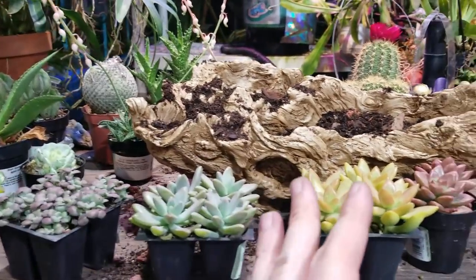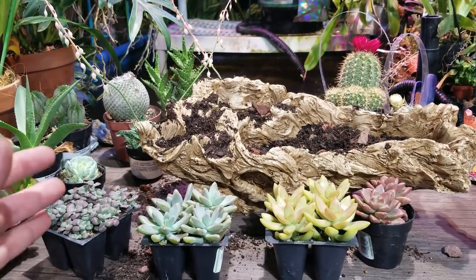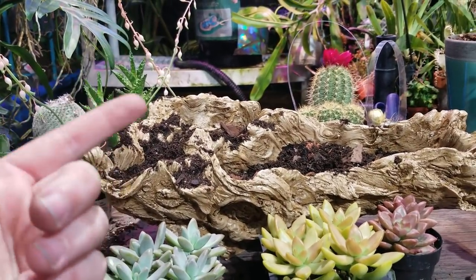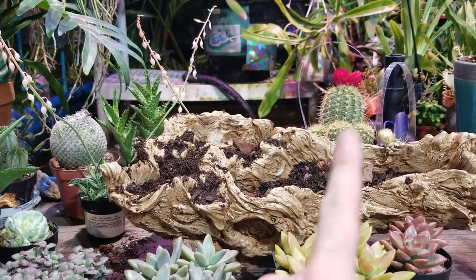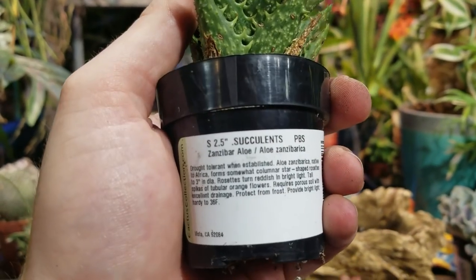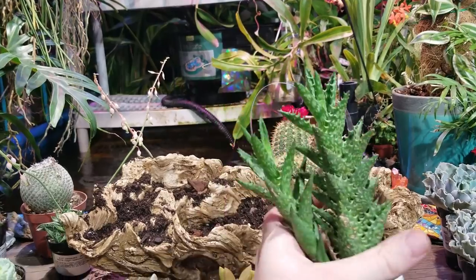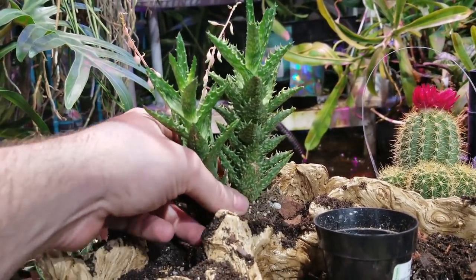Now it's time to pick out what to put in here, and I'm kind of having one of those moments where it's like when you go to the grocery store hungry and get home and think, why did I buy all this food? The first thing I like to figure out is what I want to do for the height. I don't actually see myself using the cactus — it's just too big for this. But there is an aloe back here, this is the Zanzibar Aloe. I'm going to try and show you the labels on the pots so you can pause it if you need to know what this is. These have some nice height to them and they're pretty tough and easy to grow. This might be a good option for this back corner.